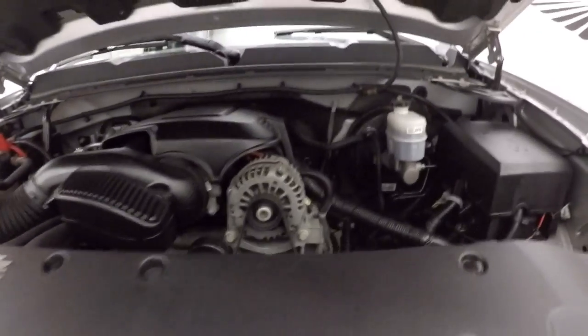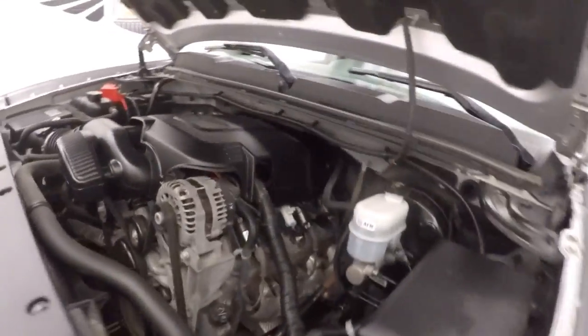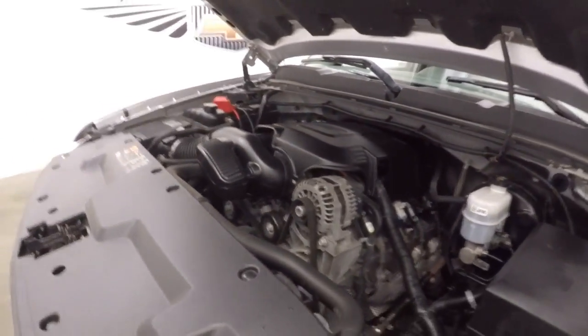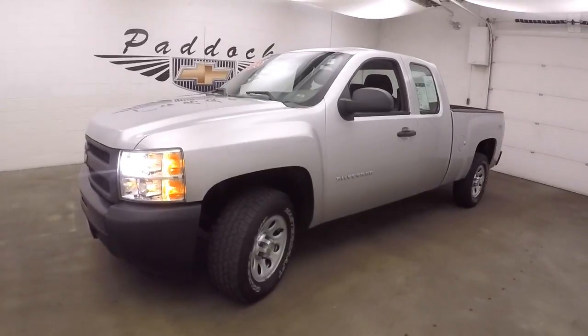The 5.3 liter Vortec V8 — all the power you need for hauling and towing, or any work that might need to be done. This is a 2012 Chevy Silverado 1500 work truck.